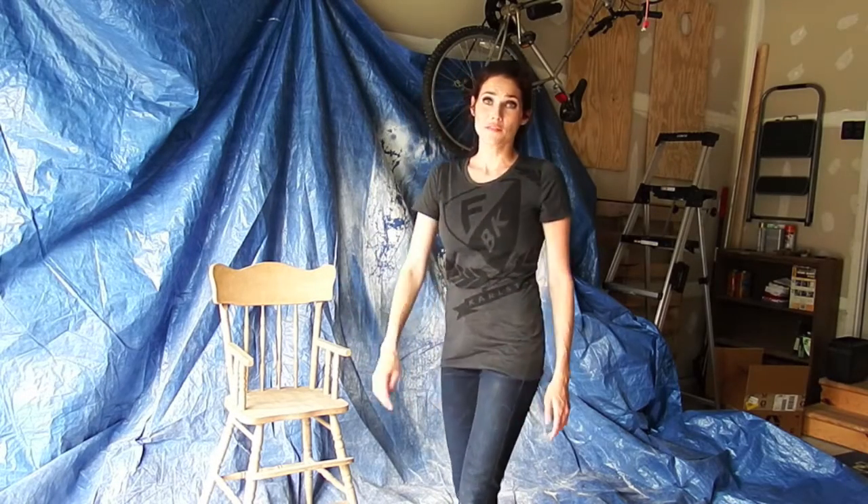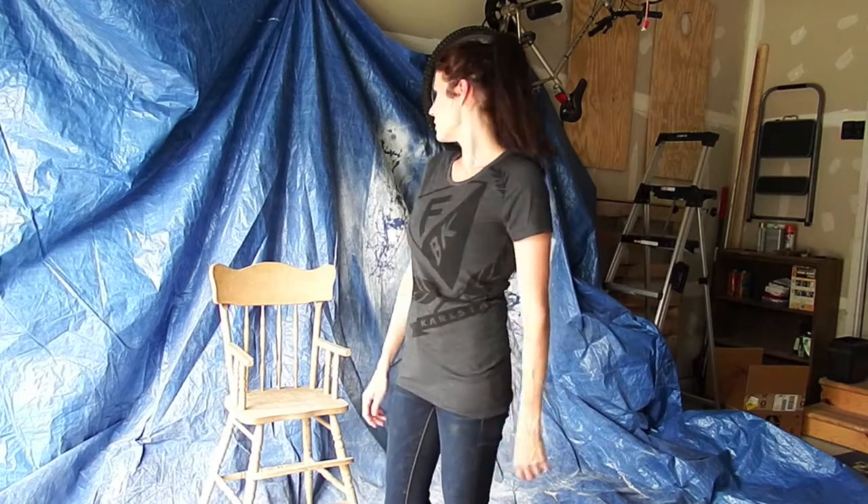I've got my high chair that I got from a garage sale for two bucks — it's going to be my guinea pig. If I end up screwing it up, it's not too much of a big deal, because it costs nothing.